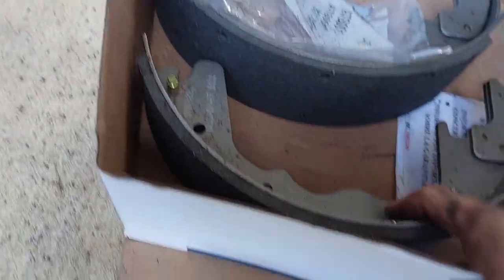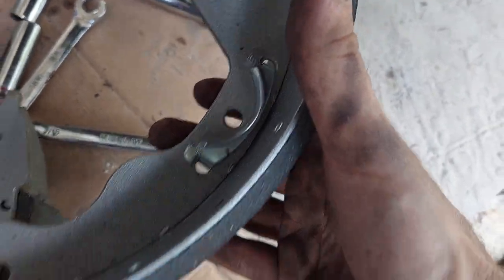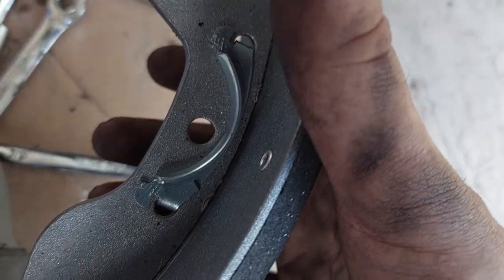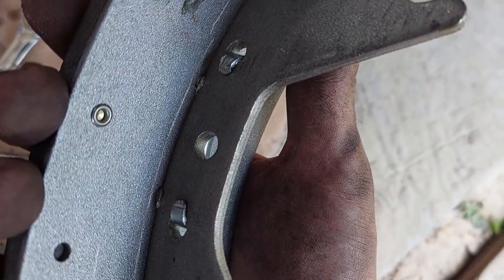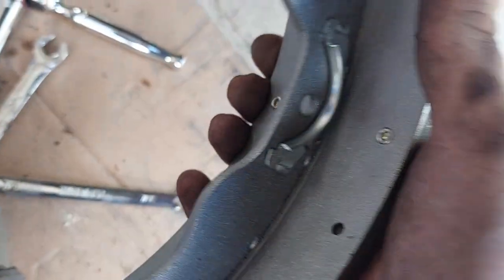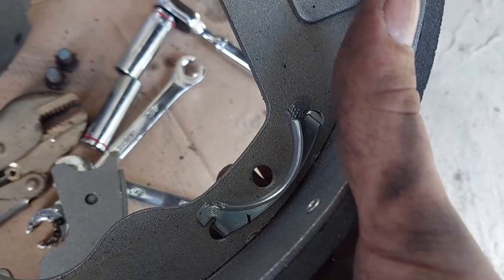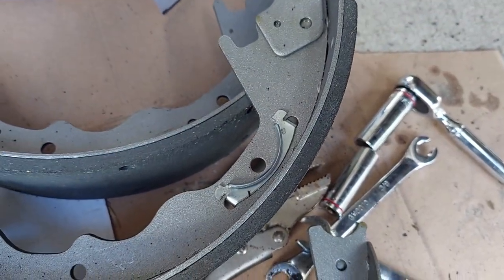One thing to show: there was a little bit of pre-assembly needed on these shoes. On the rear shoe, you have to take this half-moon-shaped piece and put it in position, then there are two tabs you have to bend over so it will not move. Don't forget to do that before you get excited and put your shoes on — otherwise you'll wonder why it's not working.